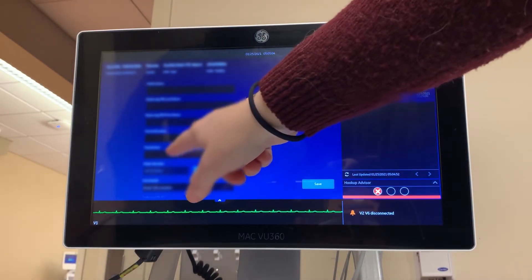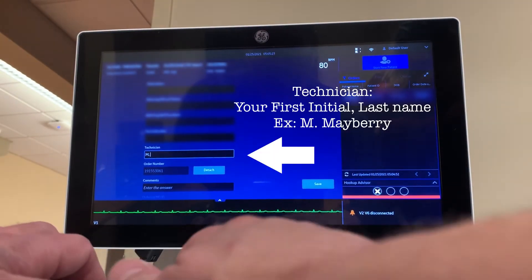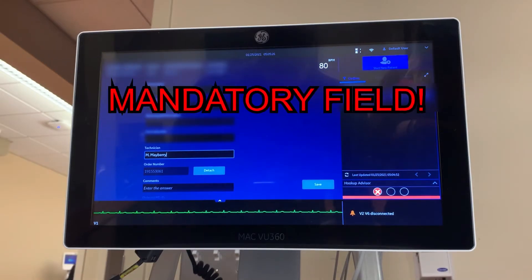Then, using the touch screen, scroll the data fields until you find the technician field. Type your first initial and last name into this field. This is a mandatory field. If it is not completed, the EKG cannot be transmitted back to the electronic medical record and will remain on this machine until that field is completed.